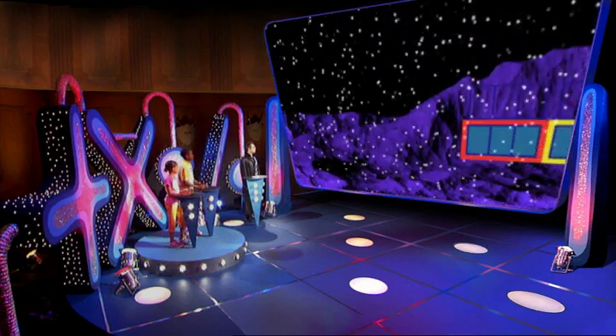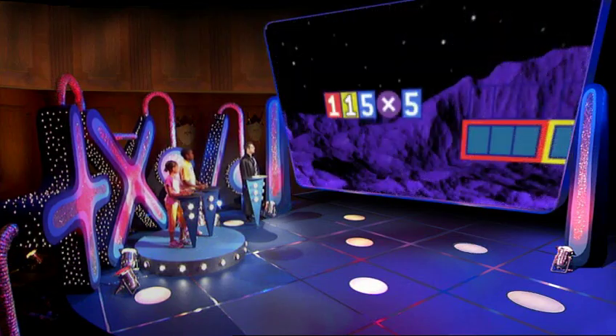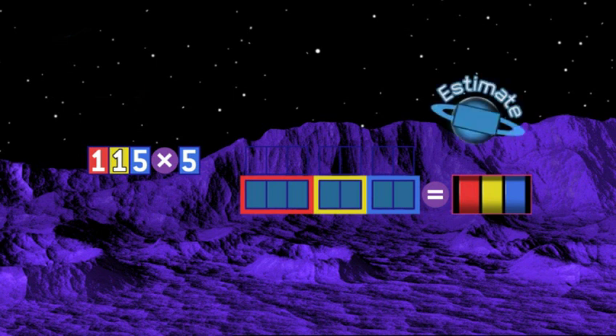Yes — multiplication. Have a look at this. What is 115 times 5? Well, that's 5 times... Wait. Estimate first. Work out what your answer is roughly going to be. Looking at the hundreds, at least 500 — call it 600. OK. Go, go, go and multiply.